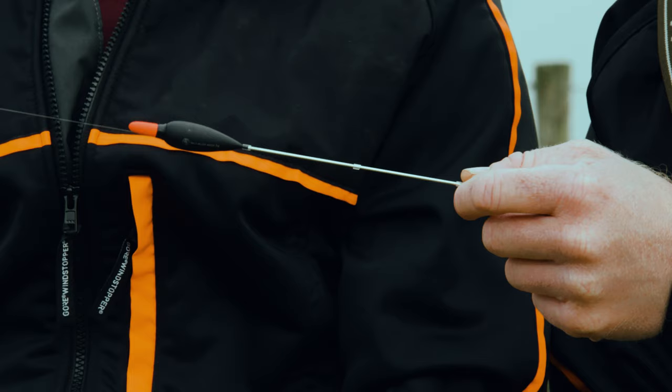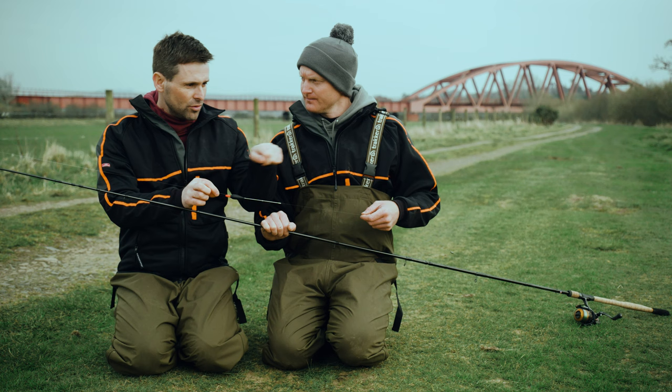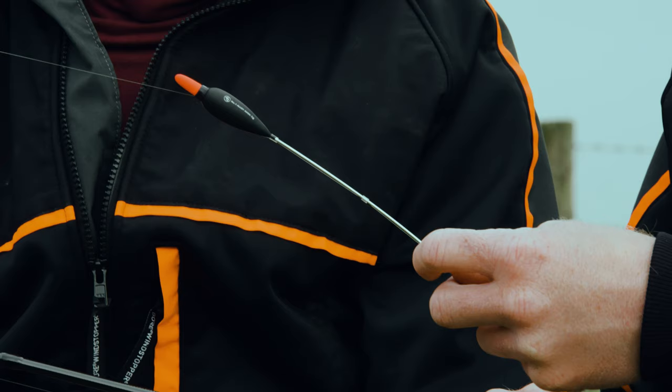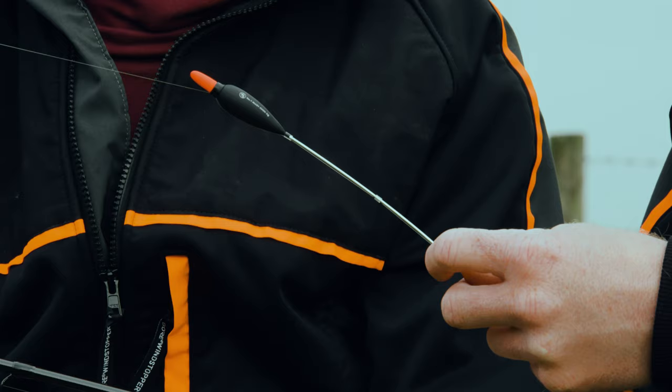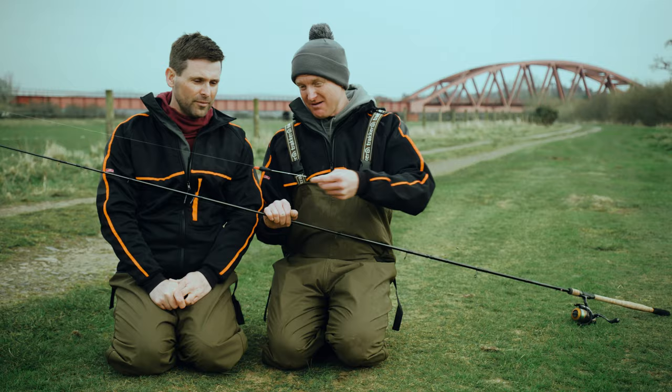And there's the float — quite a big one, isn't it? You just want it to be controlled so while your rod's going down, it stays in the same part of the river so you know where you're feeding and fishing. The alloy stem is really important. A big orange top as well — because I haven't got the greatest eyes, but I can see that 50 metres downstream, because you could be running a long way downstream.